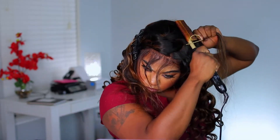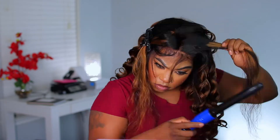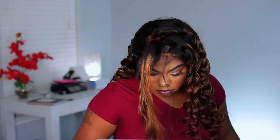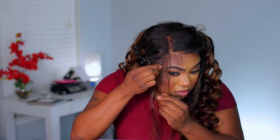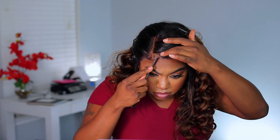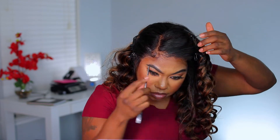Once I get all the hair curled, those baby hairs I pulled out — I'm not going to use them as traditional baby hairs. I just pulled them out so the lace lays flat. I brushed them back and curled them into the rest of the hair. Over on the sides I'm plucking the unit because that's where I want my baby hairs to go. I like to pluck as I go — I'll pluck in the beginning, but once the wig is laid I'll pluck a little more and put very subtle baby hairs right there.